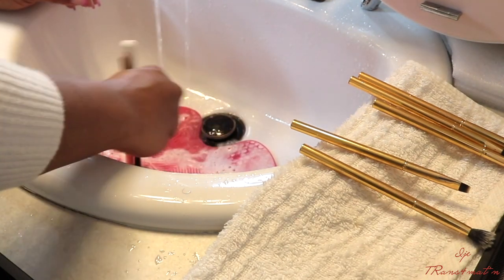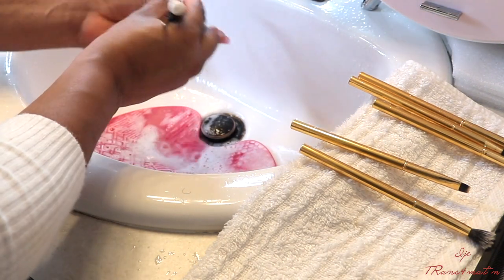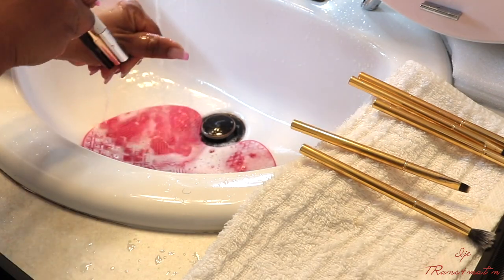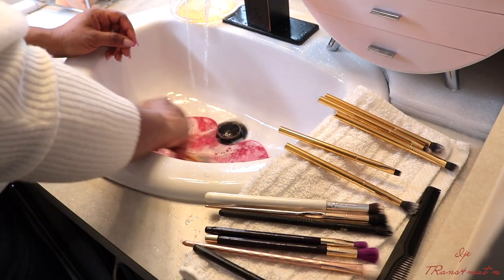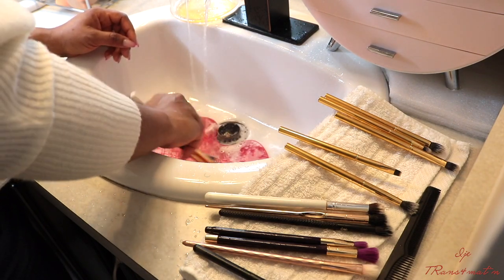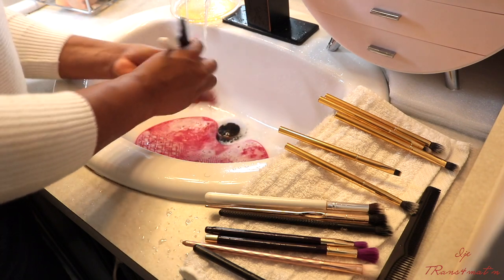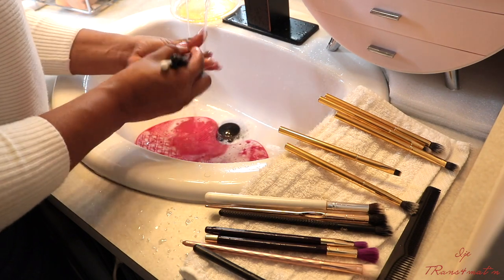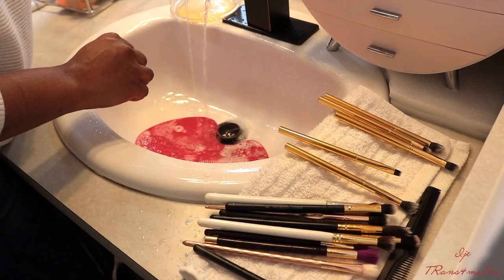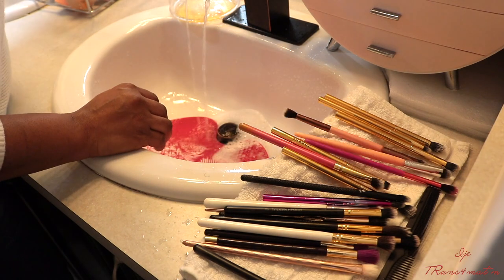For the smaller brushes, what I do is combine two or three and do the same thing on the mat, then rinse under lukewarm water. That is all — it's very easy to wash your brushes guys. I'm going to let you guys watch this through and I'll come back towards the end to talk to you guys.